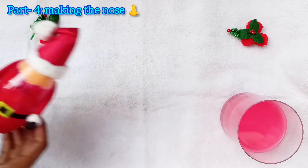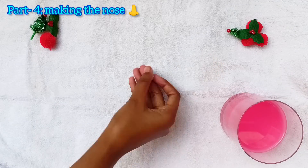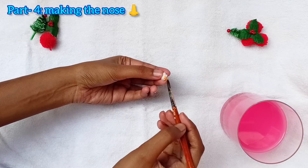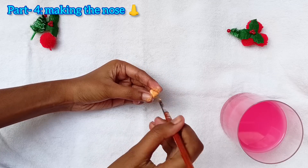Now we have to make a nose for our Santa. I am taking a small cotton ball and painting it with the same skin color we used for the face.